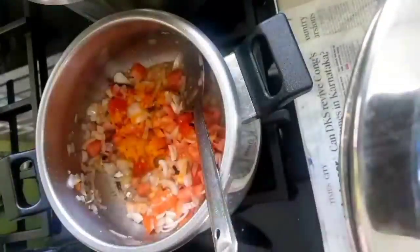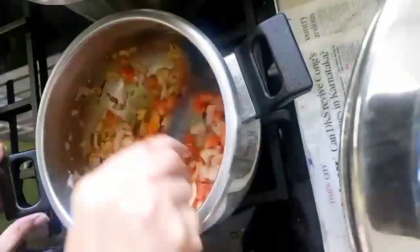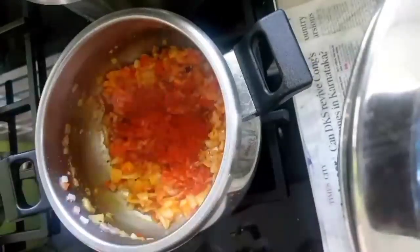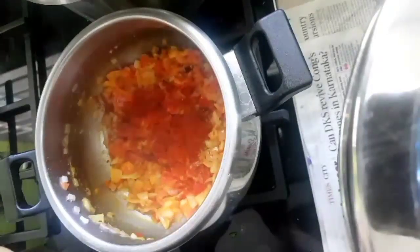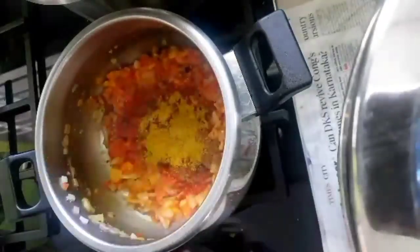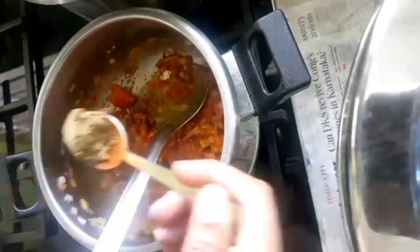Add turmeric, salt, and chili powder — watch the spice level since we have already added green chilies in the paste for the chicken marination. Then add jeera powder, dhaniya powder, and garam masala.